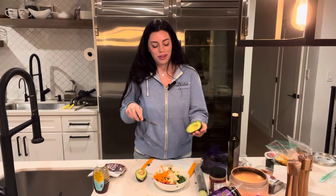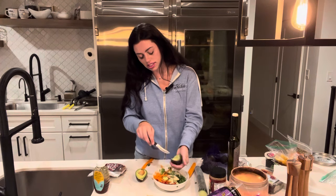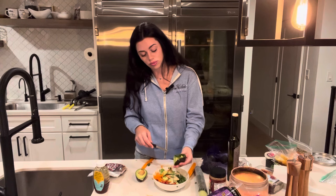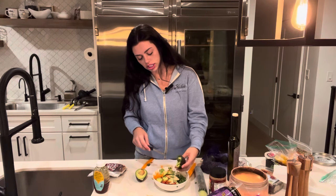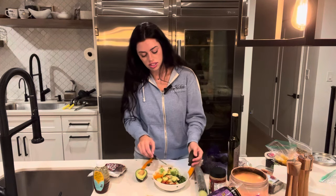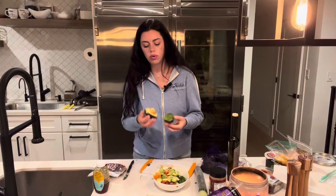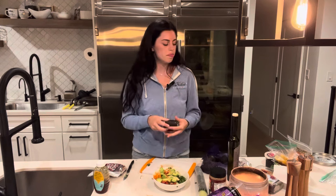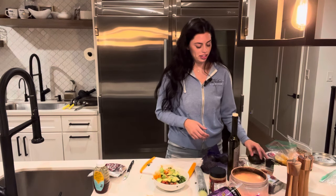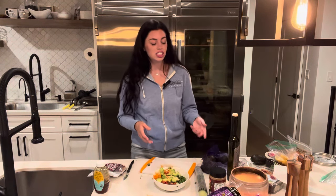Next up is avocado. Yum, so good. Literally everything in the salad is so bomb — avocado is probably the best thing though. This is a really good avocado, today was the perfect ripeness day for it. I'm just doing half and saving the other half for tomorrow. Life hack: if you only use half of an avocado, leave the pit in the half you're saving, put the skin back on it, and seal it up in a plastic bag. That keeps it from getting brown — it'll probably still get kind of brown, but less brown.